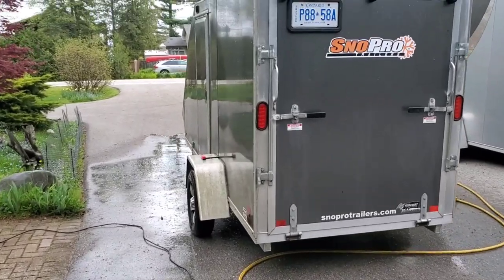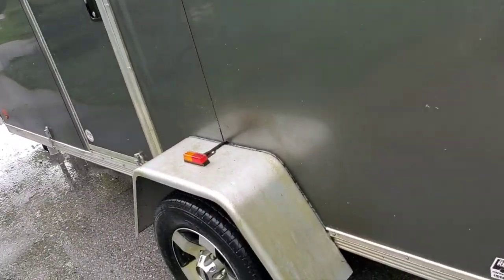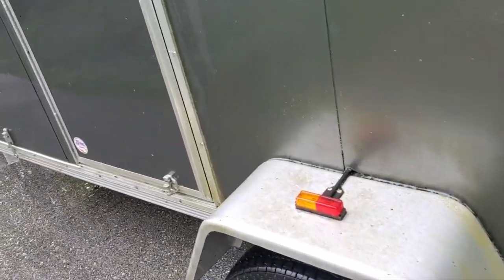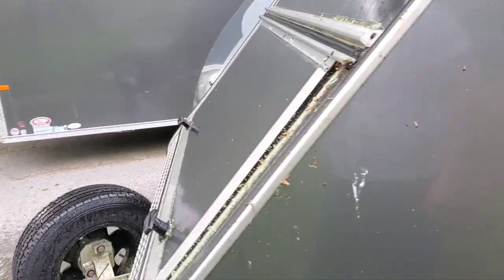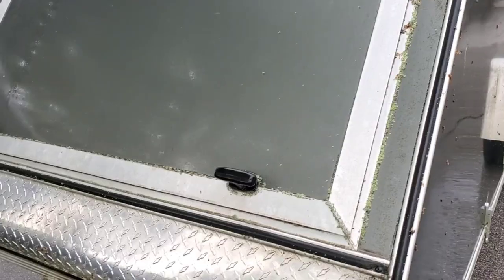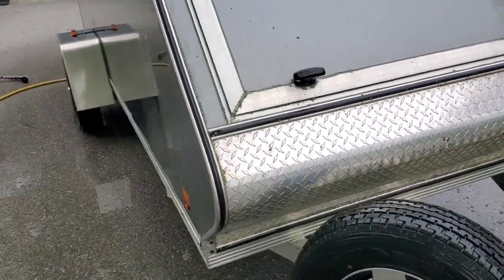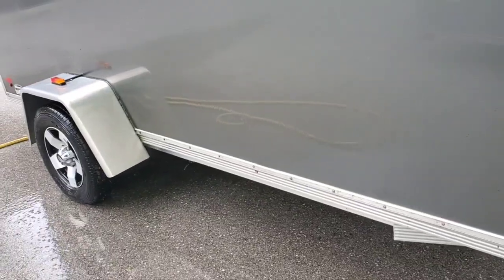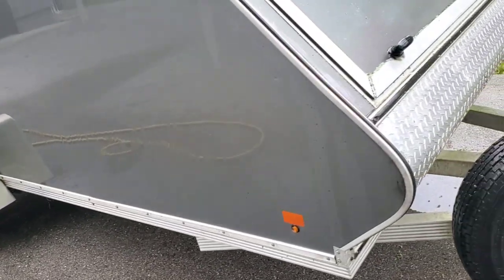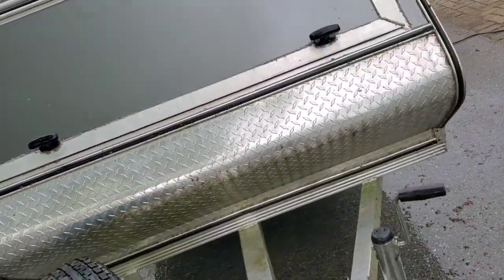Look at this, guys. For the first rinsing off, a lot of it's actually come off already. A lot still more to go, but for the first rinsing, obviously, a lot of that stuff came on there. But this is a lot cleaner than it was, and I'm not finished rinsing it yet. I haven't even used the power washer yet. I'd rather do it slowly so I don't do any damage to the trailer.